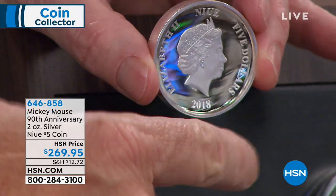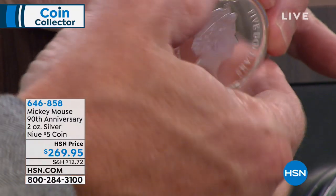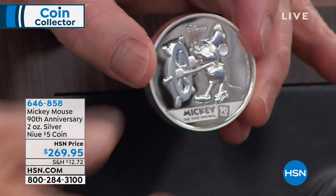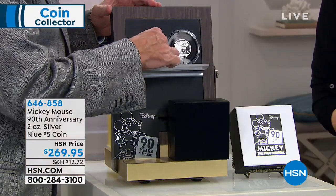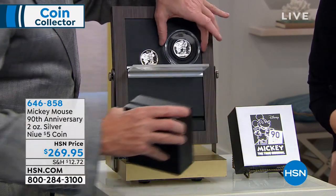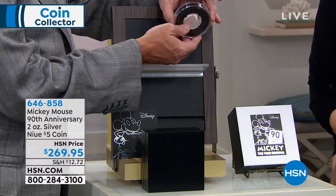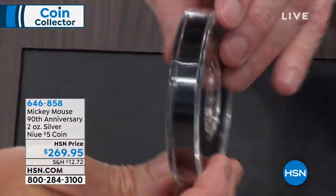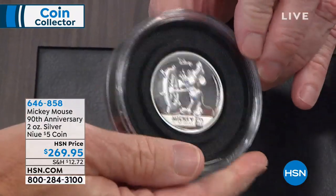It's a $5 limited edition. Look at the concave part of this — this is what's called an ultra high relief coin, and it's just truly amazing. Only 5,000 of these for worldwide distribution. The holder that it comes in is pretty massive because the coin is pretty massive as well.